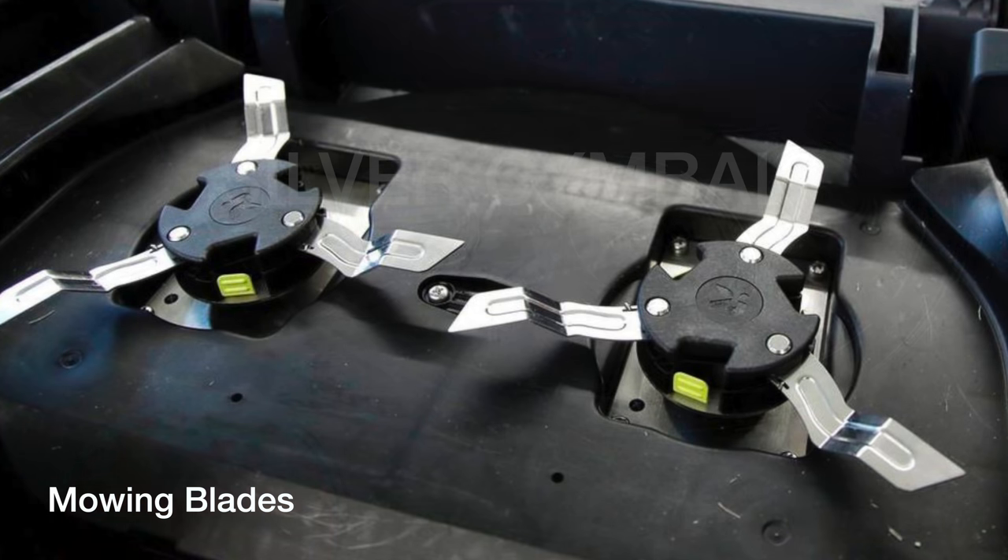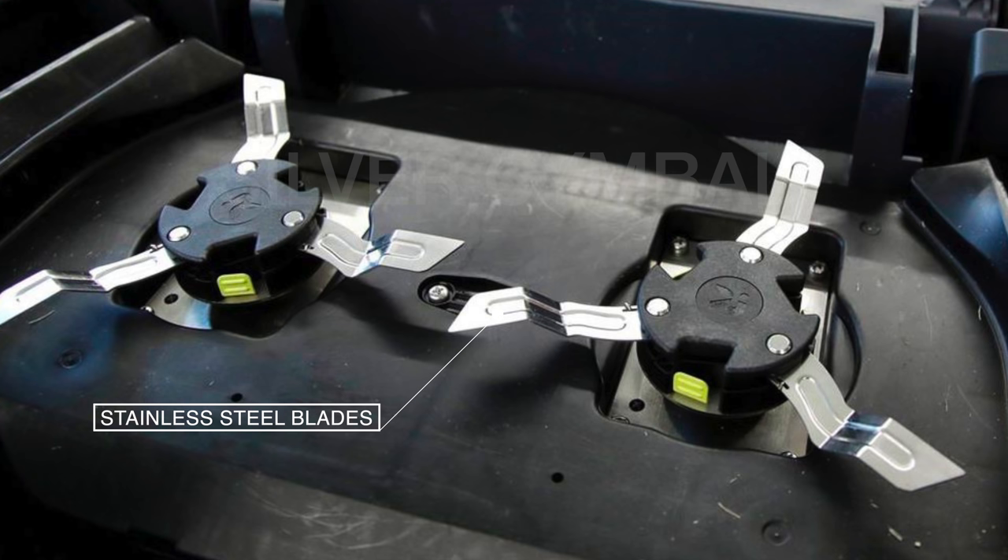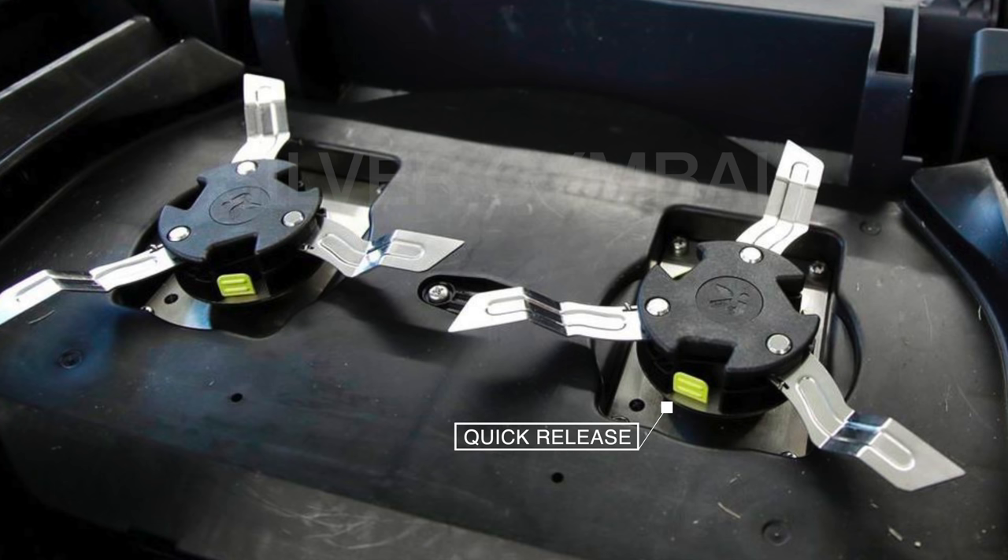Robotic lawn mowers in the past really did a bad job cutting the lawn, and that's an important function — that's the only thing they're supposed to do. iRobot knew this and what they did is they made a twin blade design. These are made of stainless steel and they look to be built to last. I also like the fact that there's a quick release here that's going to allow you to easily change these blade units whenever you need to. I would expect based on this design a very good cut.